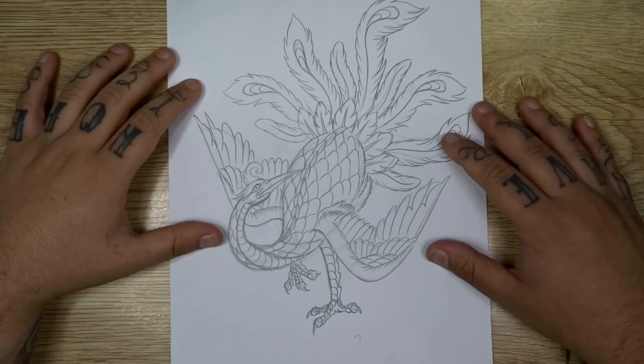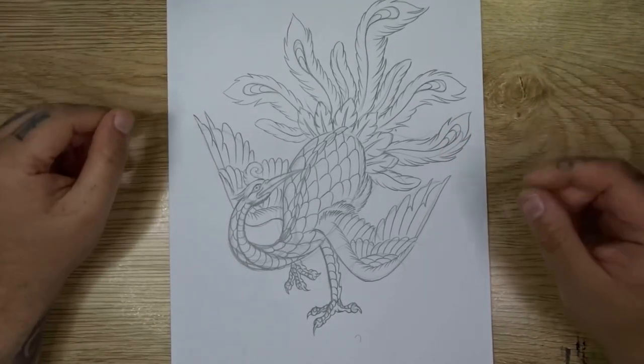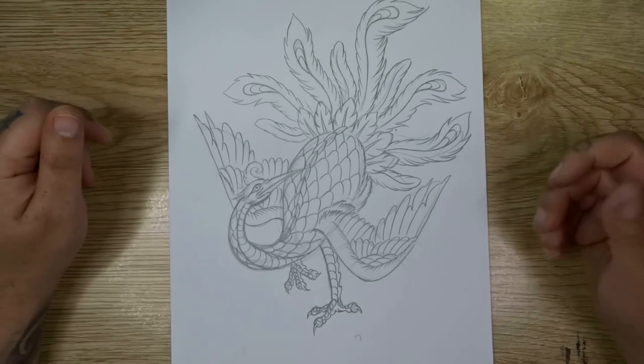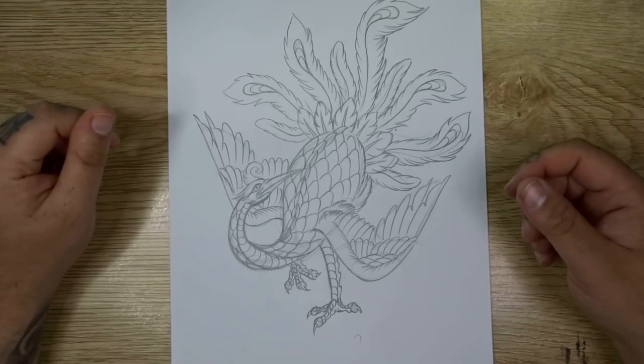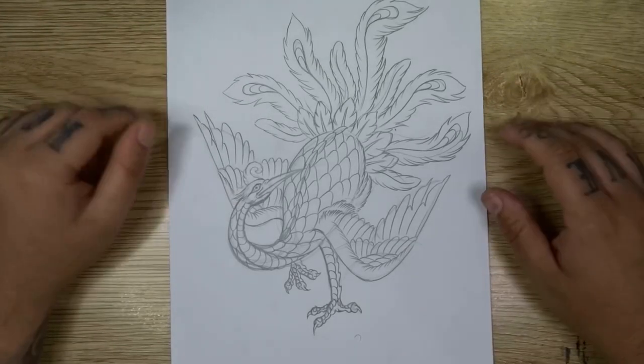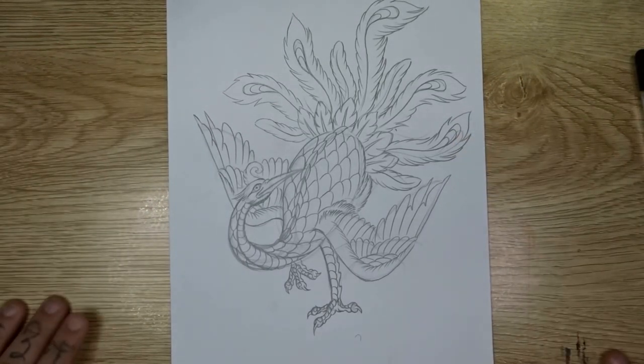And that's basically it for the sketch. I'm going to go ahead and transfer this to some watercolor paper using a light pad. If you don't have a light pad, go ahead and tape your design up to a glass window — let the light shine through and trace through there. Or turn your iPhone torch on, stick it under a glass table and use that as a makeshift light pad. I will go ahead and line this one now and I'll see you in the next part.